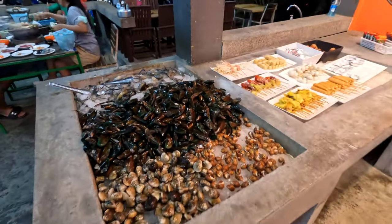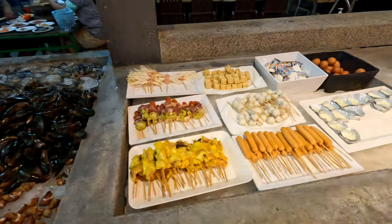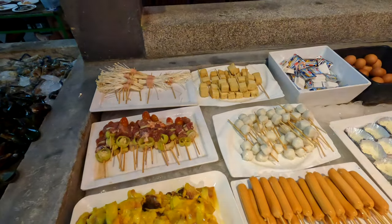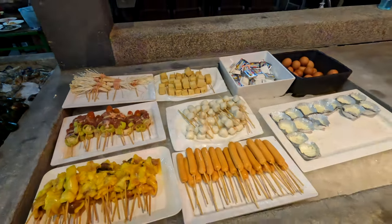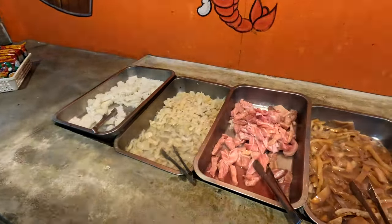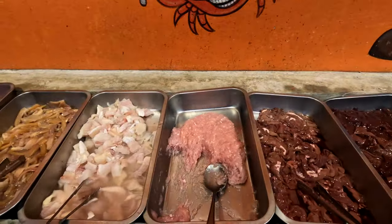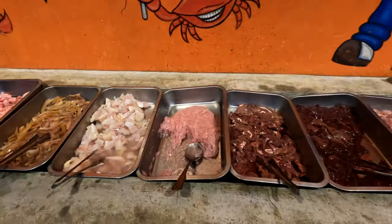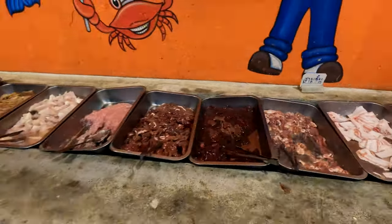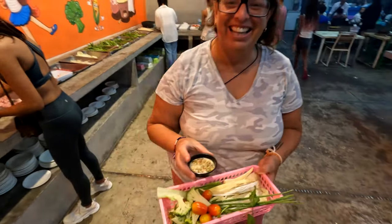Alright, so we got lots of different shellfish here. You've got some kebabs, chicken and beef, fish, tofu. And then for the hot pot version you've got a lot of different types of fish. I think that's some minced pork maybe. And then there's a salad here too.